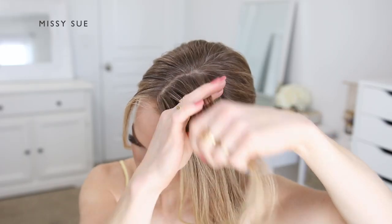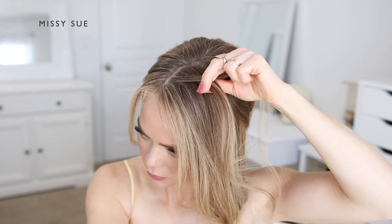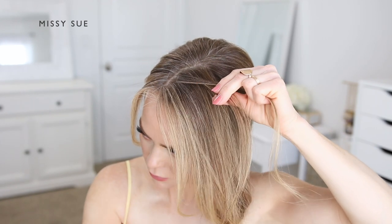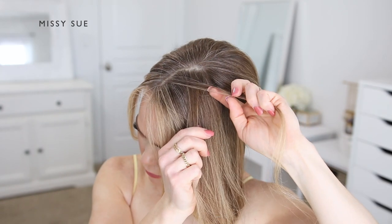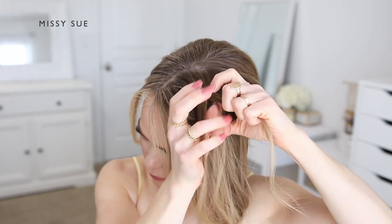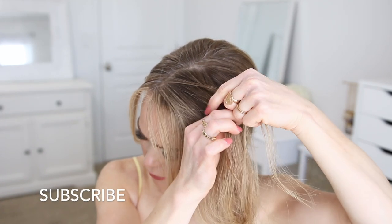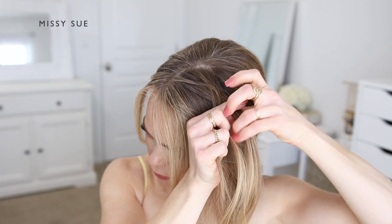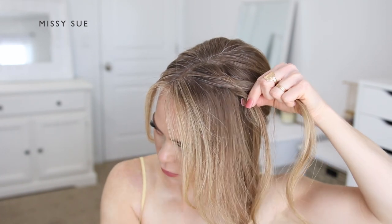Now I'm going to create the braid portion of the hairstyle. I'm letting down the hair on the left side of my head and dividing off a small section near the part to begin my braid. I'm creating a fishtail braid, so I'm going to start like a regular three-strand braid by crossing the two side strands once over the middle strand, then by combining two of the strands together I can switch to a fishtail braid. I'm also going to be incorporating new sections of hair into the bottom side of the braid to create a lace-style braid, which will give the hairstyle an overall softer look.